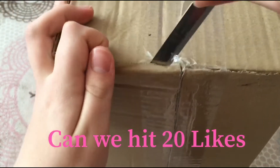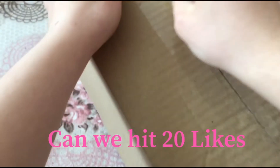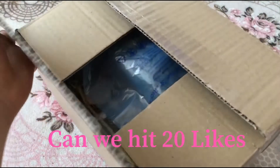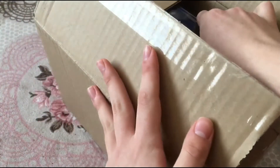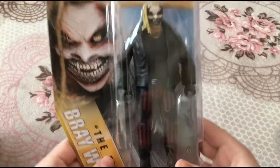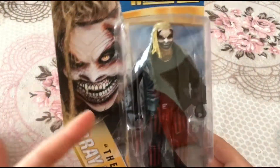I just want to gently open it — don't want to damage anything inside. Alright, let's open it! Yes, here we have it. Let's take it one by one. We have The Fiend — oh my god, this is gonna be my second Fiend. I have the Elite 77 and now I have the WrestleMania basic. This is so cool guys.